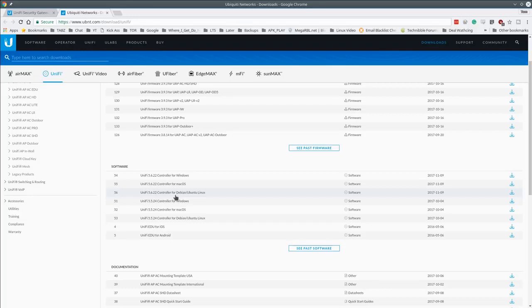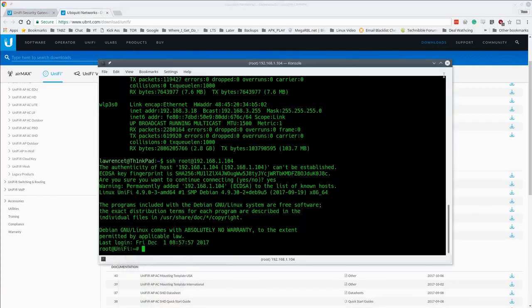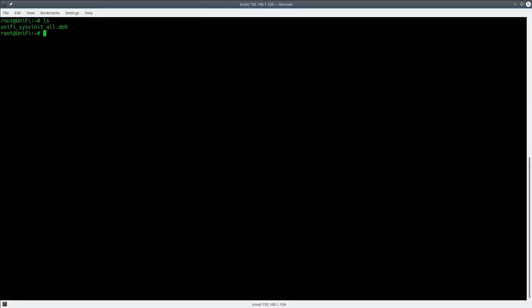We have the Debian controller running version 5.6.22, the latest version. Something interesting: when you download the software it always names the file 'unifi_sysvinit_all.deb' regardless of version — a little side note. It will tell you what version is being installed, but the downloaded filename is always the same. Let's run the install. I'm logged in as root and have done a video on this before.